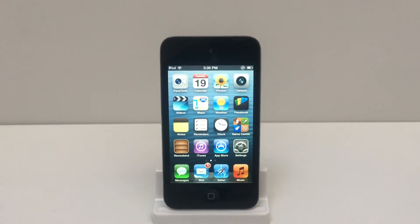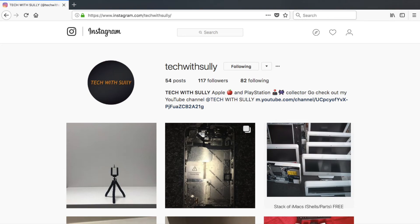For a total cost of $17, this was a great learning experience and a great addition to my Apple collection. Please go follow me on Instagram at techwithsully for news on what I purchase and information about upcoming videos.